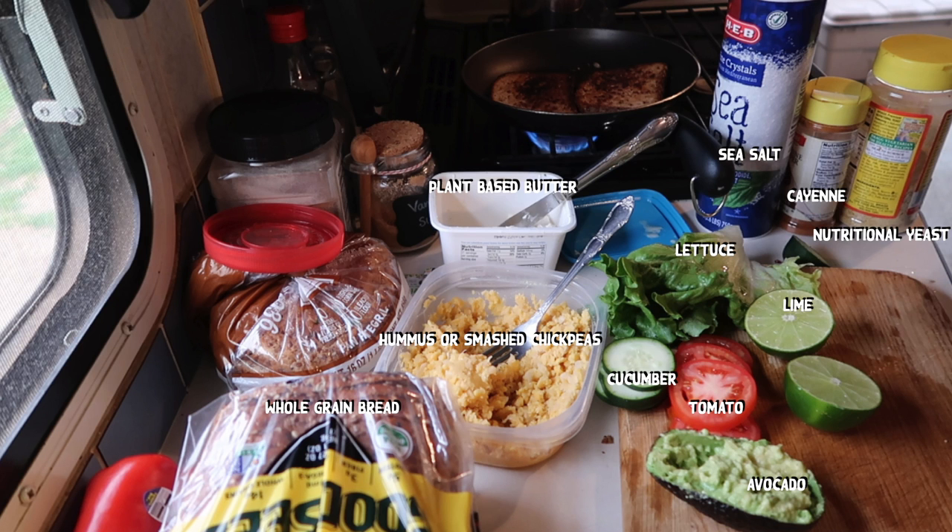For this recipe, you're going to need whole grain bread, plant-based butter, hummus or smashed chickpeas, cucumber, tomato, avocado, lime, lettuce, sea salt, cayenne, and nutritional yeast, aka nooch.